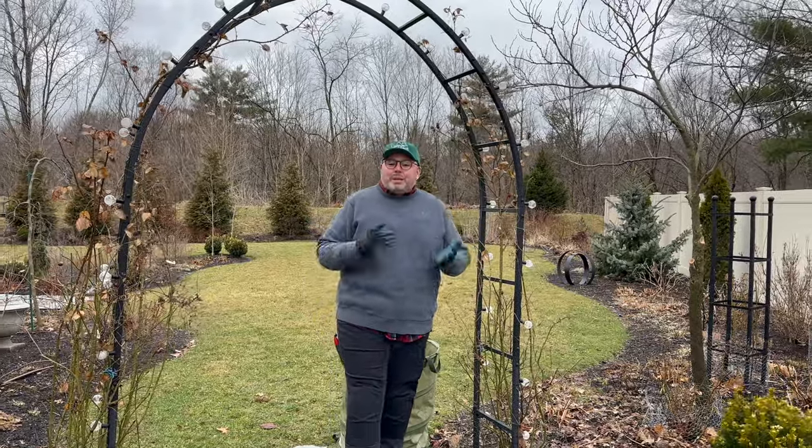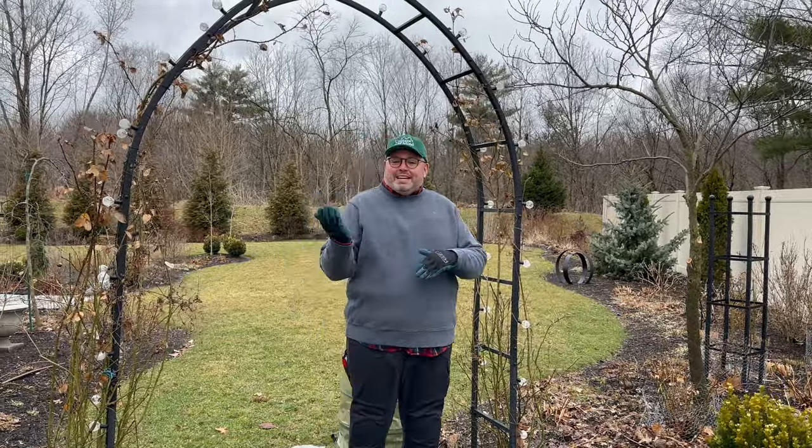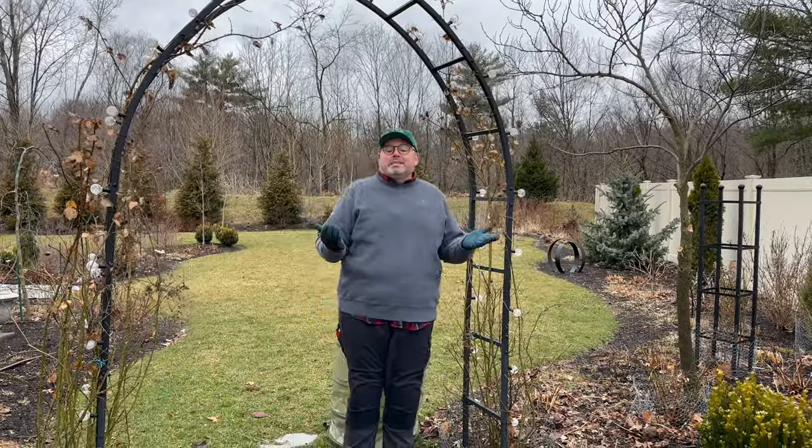Welcome to our garden. We are here in upstate New York in zone 5B/6A, right on the border. Today we're going to take you through our garden and show you how we take care of clematis.